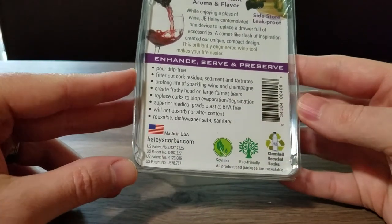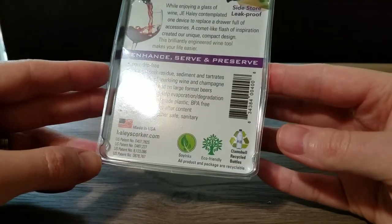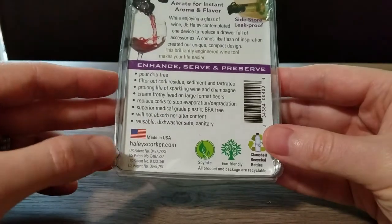Made in the USA, which is always great. There's also eco-friendly soy inks listed — I'm guessing that's referring to the packaging. Anyway, let's take this thing out and show it to you.